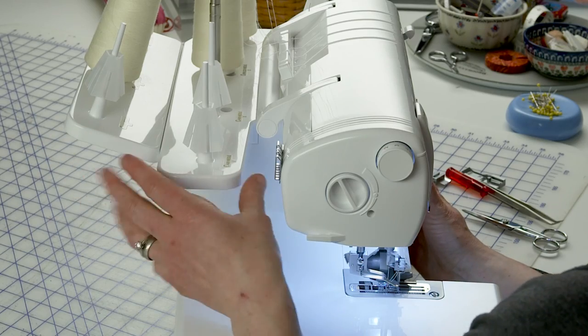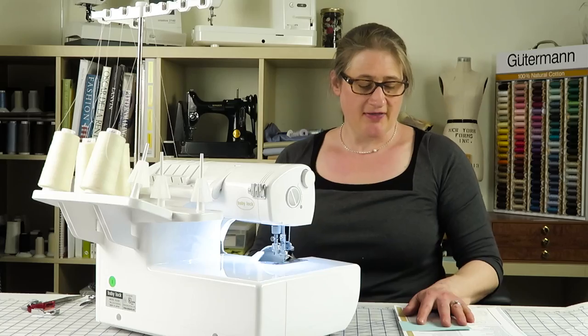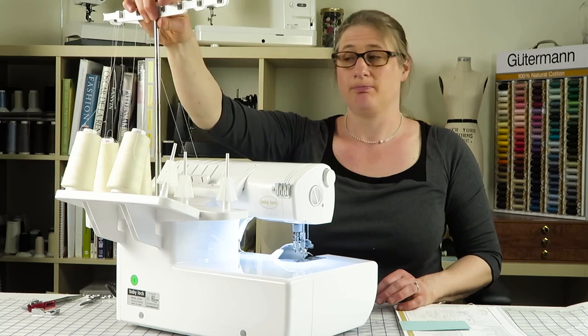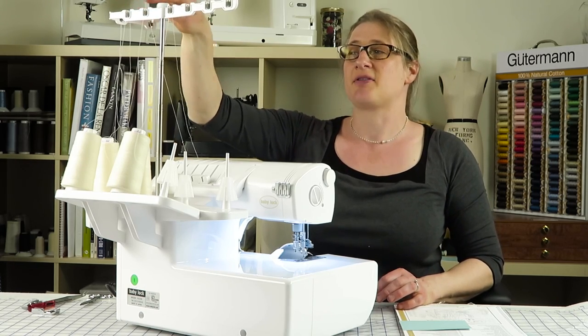The extension thread stand is in the back — it snaps on to the main thread stand to hold three more spools of thread. Then you have the telescopic antenna and thread guides. You can put them down and you can put them up, and it also has thread guides up at the top.